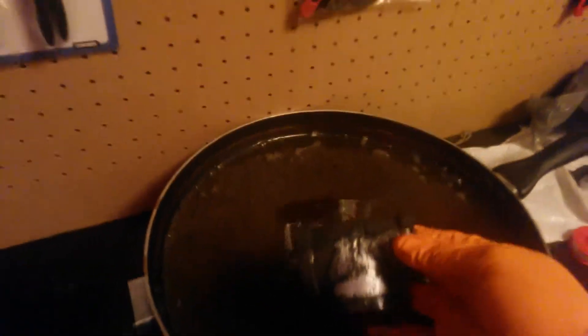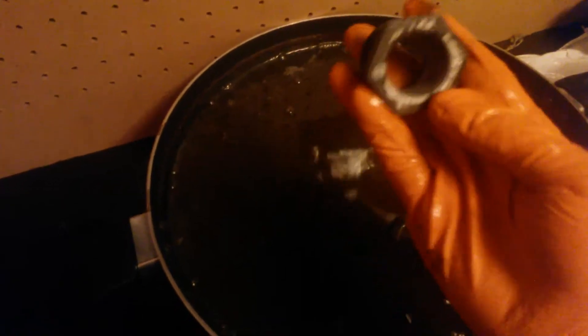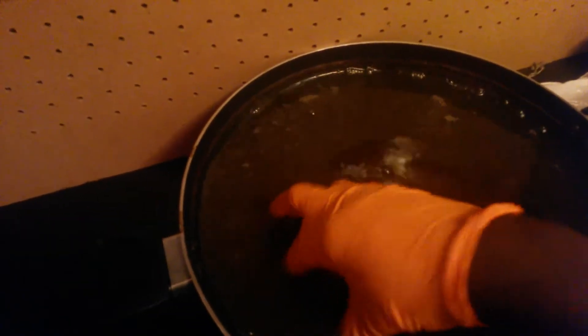This piece has been in this solution now for about two days. As you can see, most of it has gotten off except for that little area right there and a couple spots on the inside. There's also one more piece down here. These two pieces were not in the fire, and it's taking a really long time — about two and a half days so far.